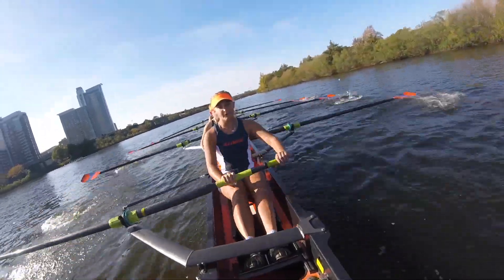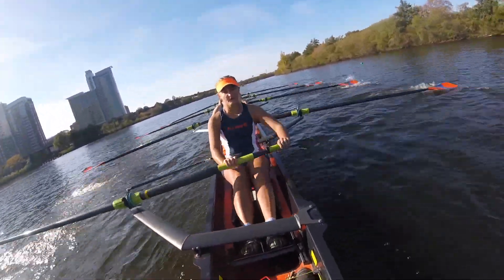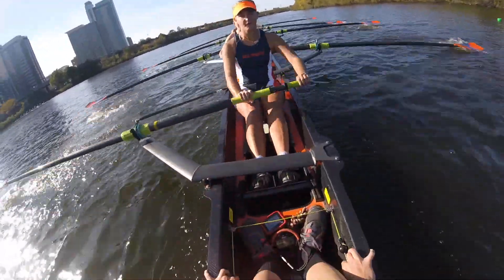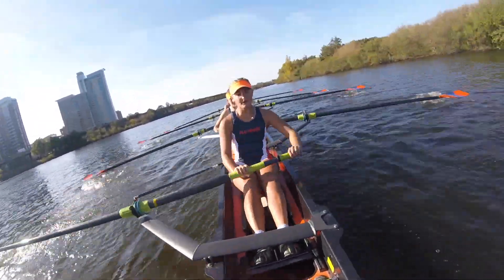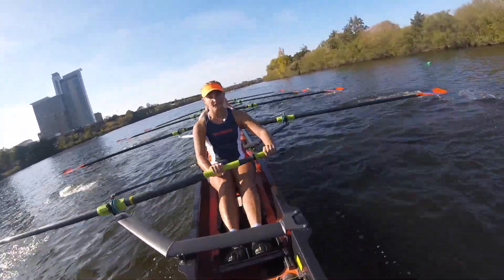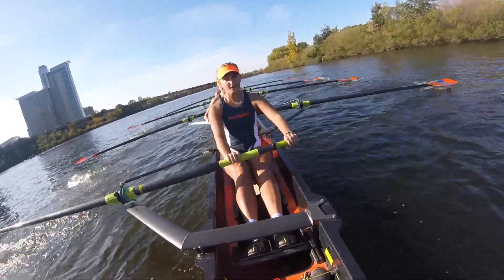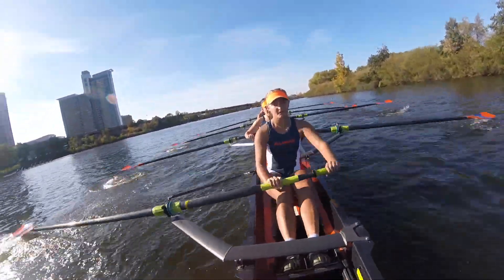Up two beats on this one. Let's bring it up. Boat speed. Quick hand, quick hand. Catch, catch. Right here. This race is pulling for each other. Let's do it.